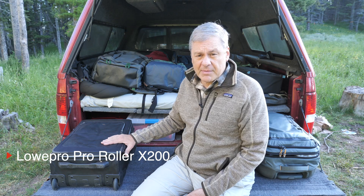I've got several different backpacks with me — a couple I regularly use, a couple new ones I'm looking at — and I've got a couple of roller bags we'll go over as well. To start with, let's talk about the roller cases. On the right here is a roller case I've used for many, many years: the Lowepro Pro Roller 200.